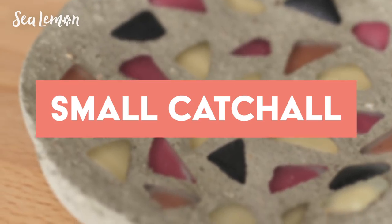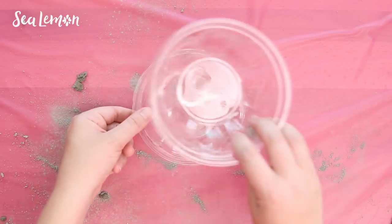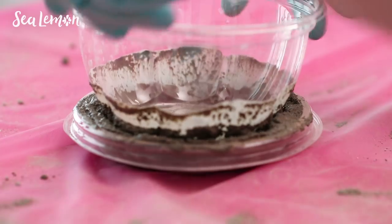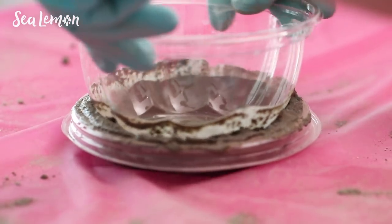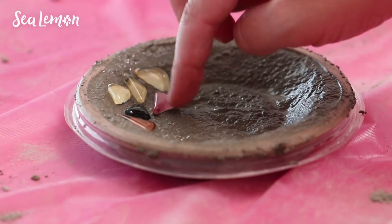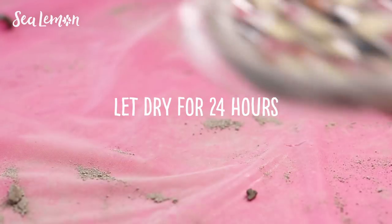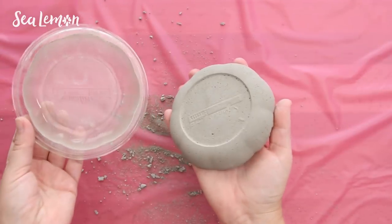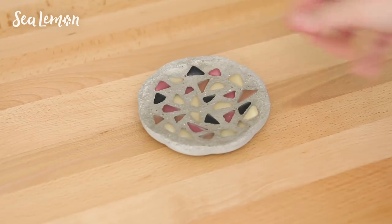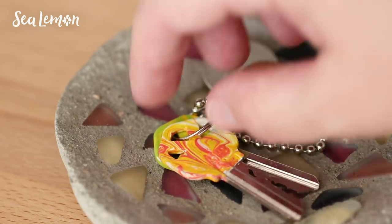Next is a really easy small catch-all. I'm recycling a plastic fruit bowl — using the lid part to make the actual dish and the bowl part to make the shape on the inside. Add the cement to the lid, tap it on the table to release air bubbles, and push the bowl on top to make an even concave shape. If you want to add decor, you can use tiles or beads to make a mosaic. I pushed in triangular glass tile pieces and let it dry for 24 hours. Remove it from the mold, file any sharp edges, and wipe off any cement on the mosaic pieces. It's a great place for keys or change.